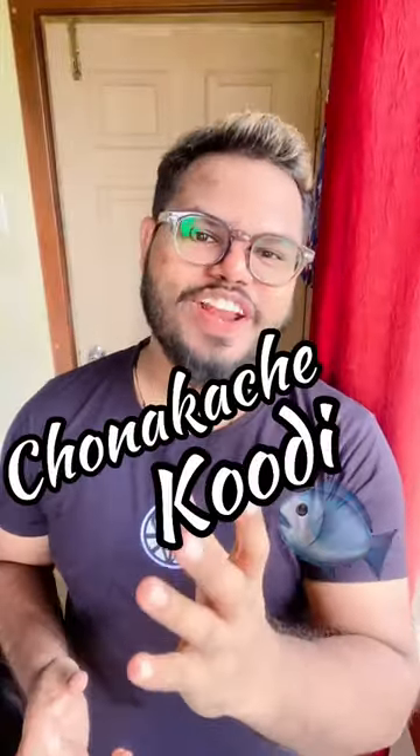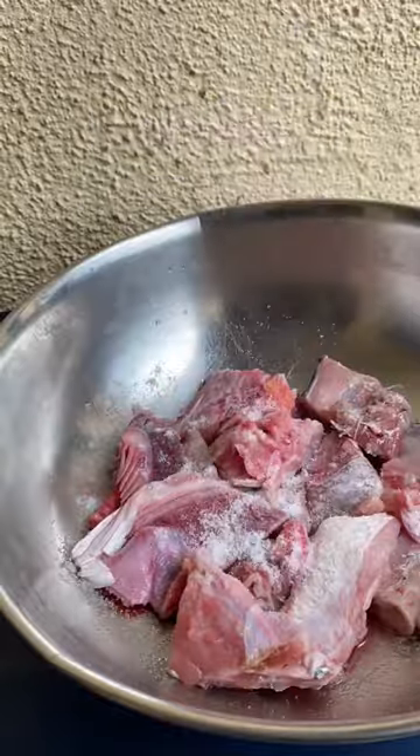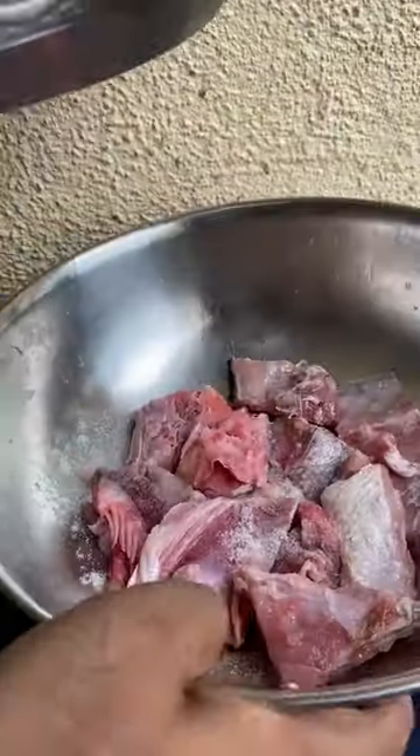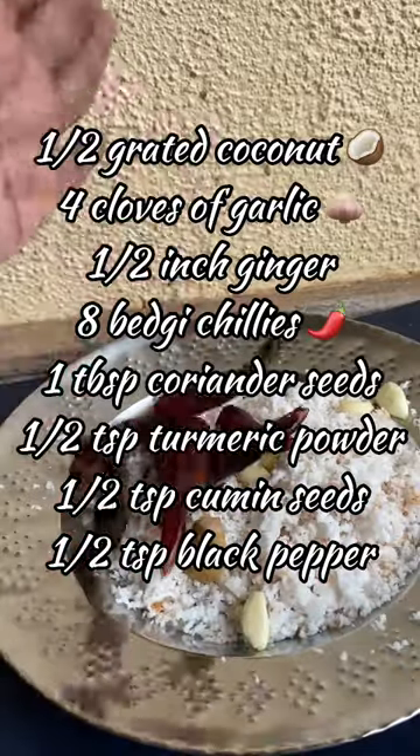Today I am going to make Chonkaachi Kodi. Take your prawns and wash them nicely. Toss them and massage them well, then keep aside.